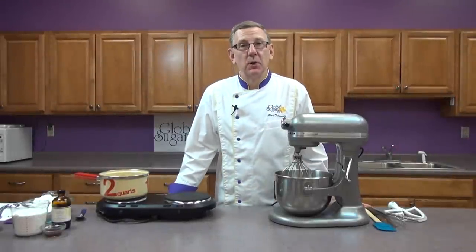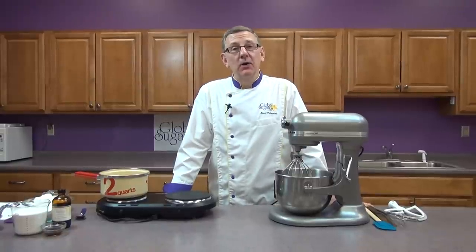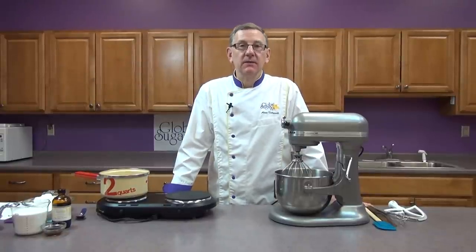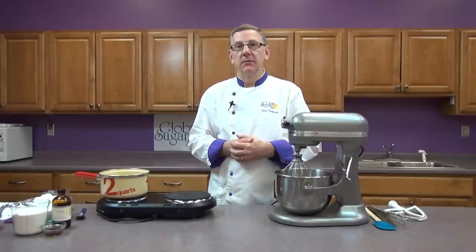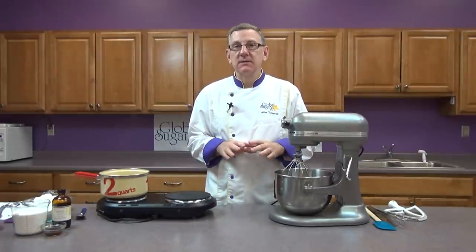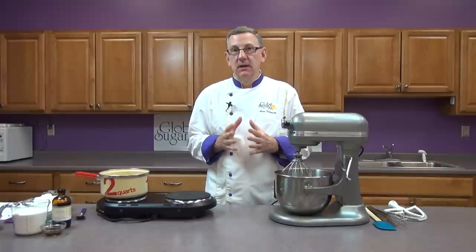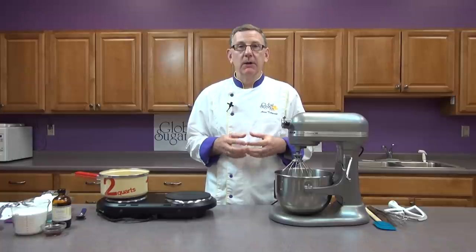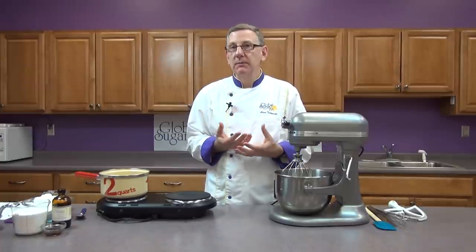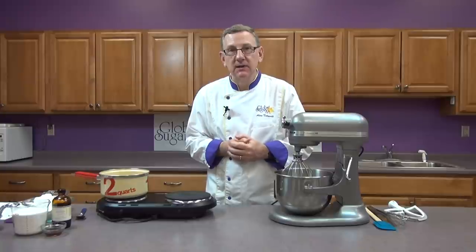Hi, I'm Chef Alan Techo with Global Sugar Art. Welcome to part two of Back to Basics. In the first part I showed you how to make a cake from scratch and also how to make a cake from a cake mix. In today's lessons I'm going to be going over icings, specifically a Swiss buttercream and an American buttercream — the typical buttercream that you will find from bakeries and cake decorators in the United States.